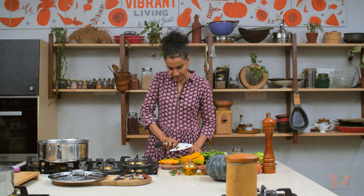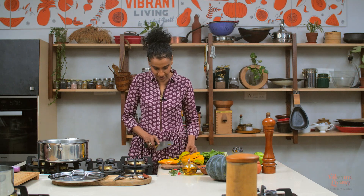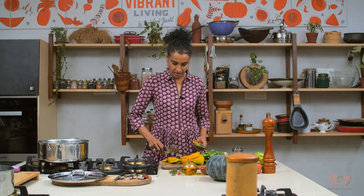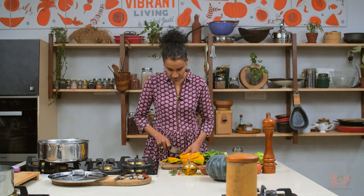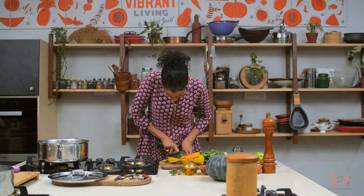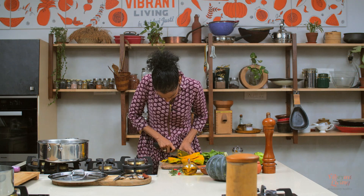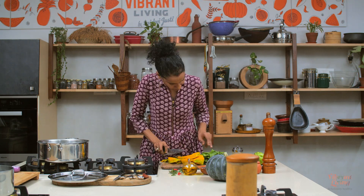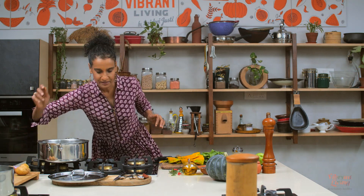If you're not using spinach, you could also use tomato in here. But since I'm using spinach, I'm not using tomatoes — together they may produce oxalic acid, so generally we don't mix spinach and tomatoes. Now cutting carrots, chow chow, and potatoes. I'm getting a little help here — thank you.